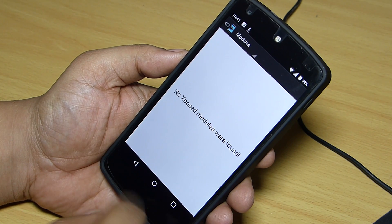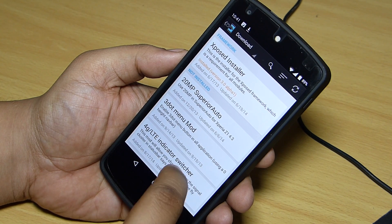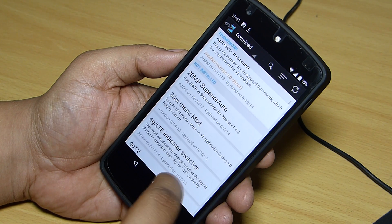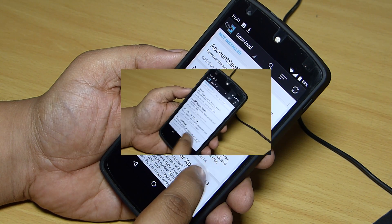So there you go guys — Xposed module is installed onto your device running Android Lollipop. From here you can download any modules and customize your device as per your need and make your device look like a boss.